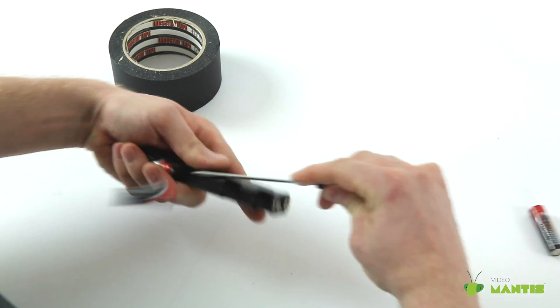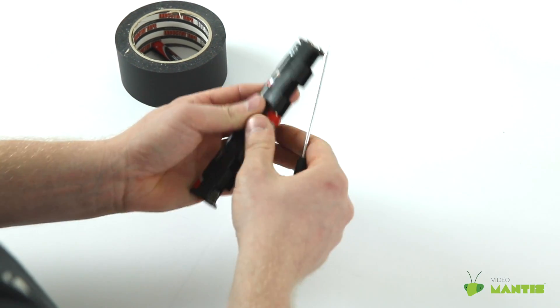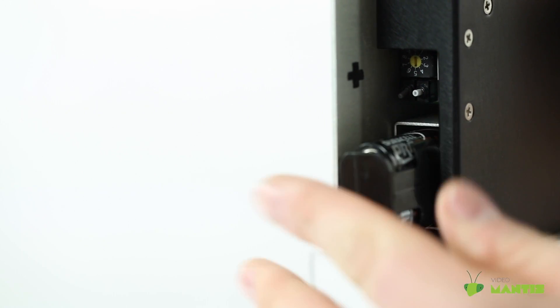To remove batteries quickly from a battery sled, use a small tweaker to help pop them out easily. Then replace and put the battery sled back in your device.